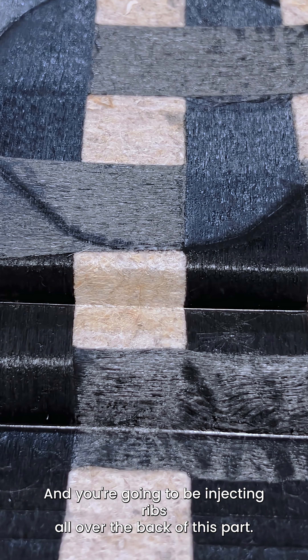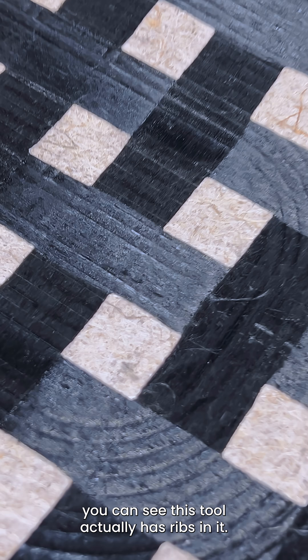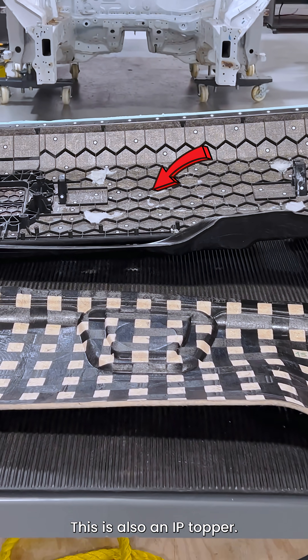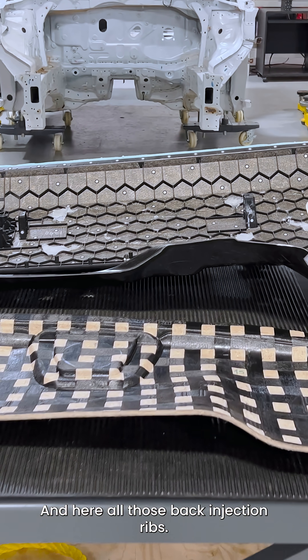You're going to be injecting ribs all over the back of this part. If you look at the close up on the part, you can see this tool actually has ribs in it, but we covered those for this trial. This is an IP topper, and this is also an IP topper. This is an NFPP material, and here are all those back injection ribs.